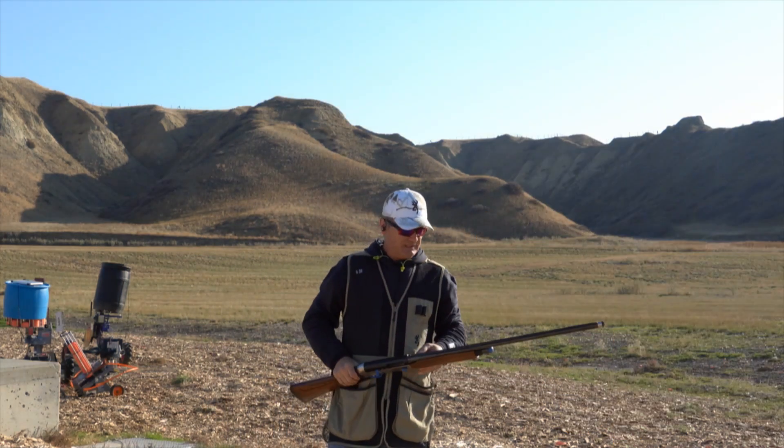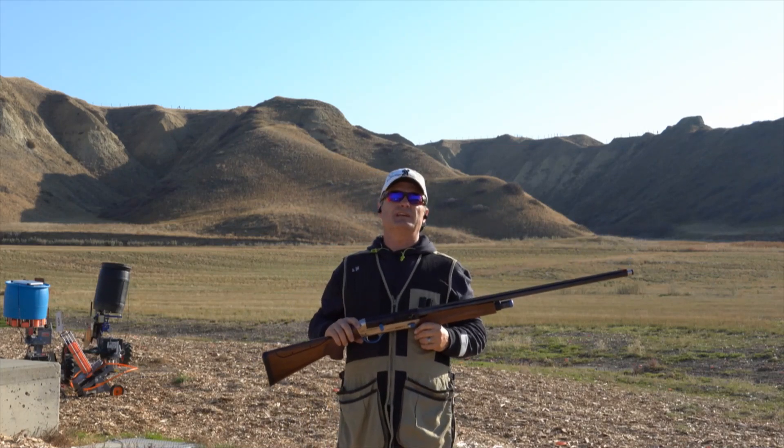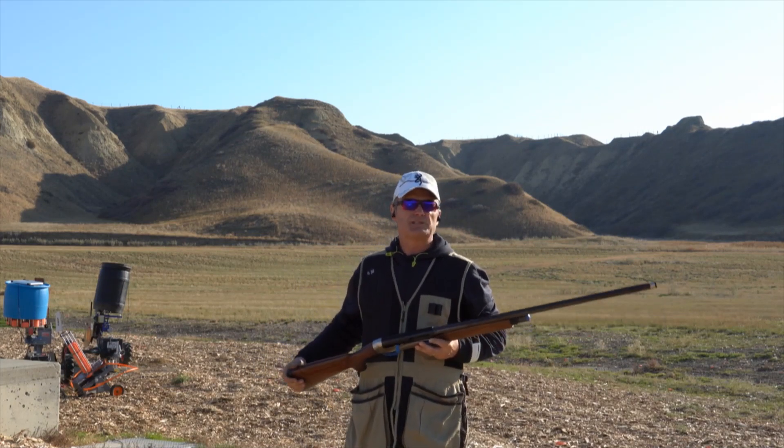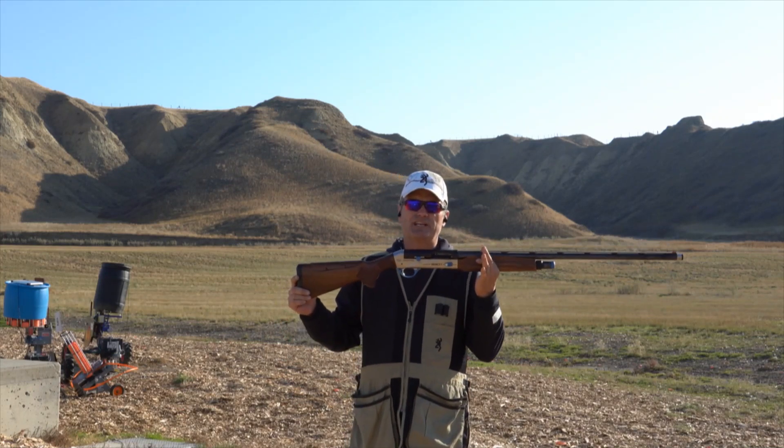Hello everyone, Jeff again at Elite Sports Shooting. Today we're down at the range and it is a beautiful day here in October 2022. I have the Breda Titano 930i in my hands.